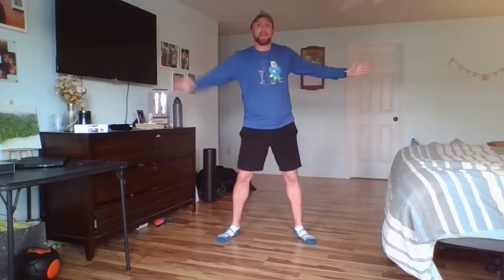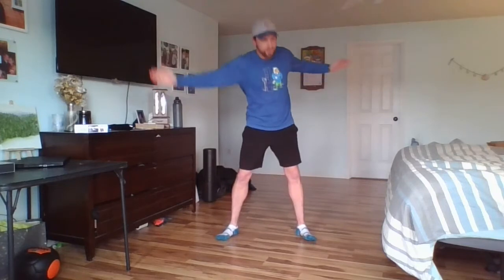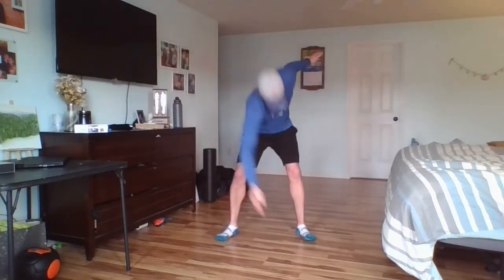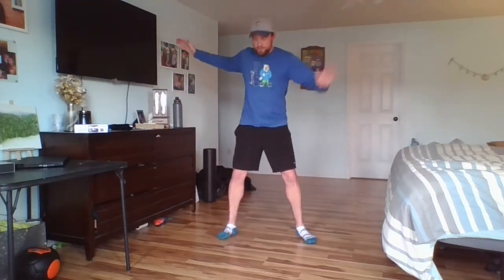Now we're going down to our knees, then we're going to reset all the way up. Five. One more. Down to our toes down there. One, two, three, four, five, six. All right. Crossed our midline is doing good. Our neck is doing good. Our arms are feeling nice and loose. We're moving to our legs now.